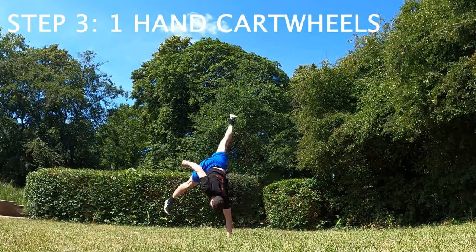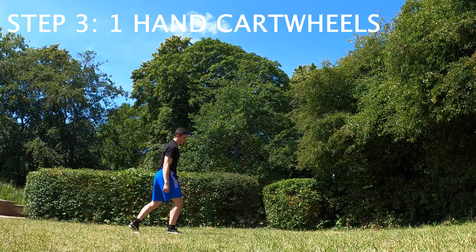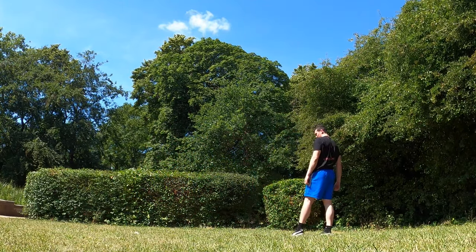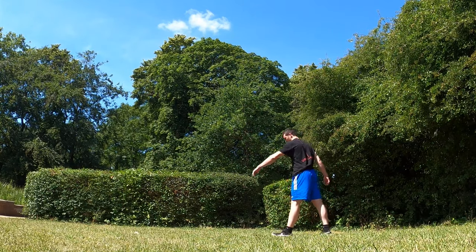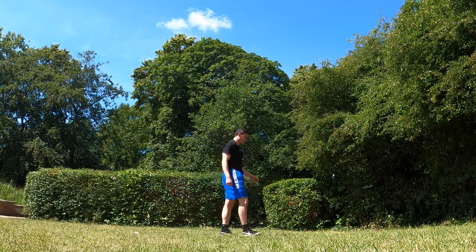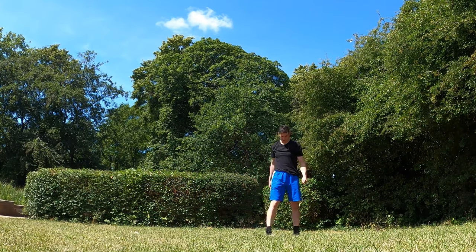The next thing to do is a one-handed cartwheel. This is putting the first hand down, so if you're doing the cartwheel on your left side you'll put your left hand down only. If you can't do a cartwheel or a one-handed cartwheel then I would suggest learning those steps before you try the macaco.